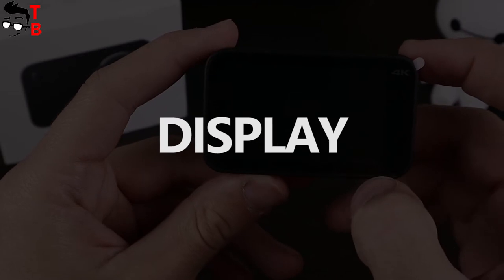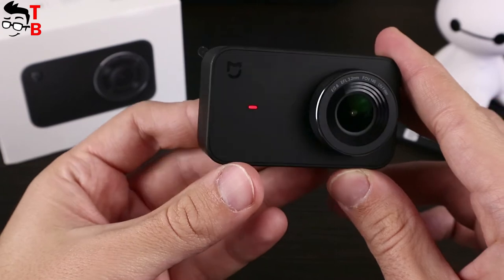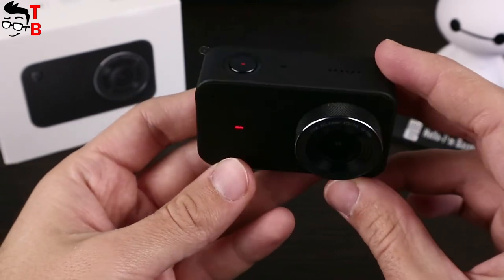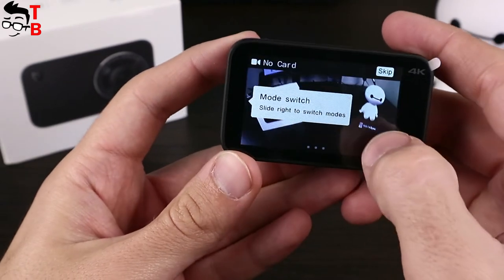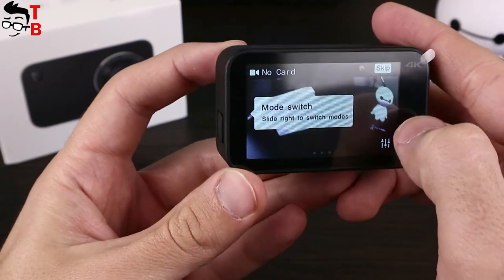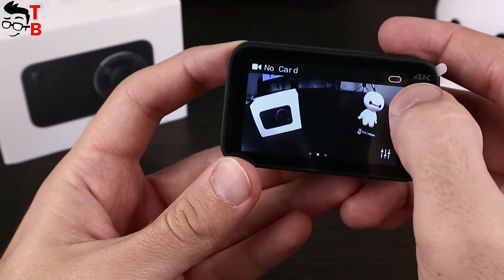The display is one of the main features of the Xiaomi Mijia 4K action camera. It is a 2.4-inch touchscreen — a bigger screen than most action cameras. GoPro only comes with a 2.0-inch screen. The touchscreen performs all camera control.